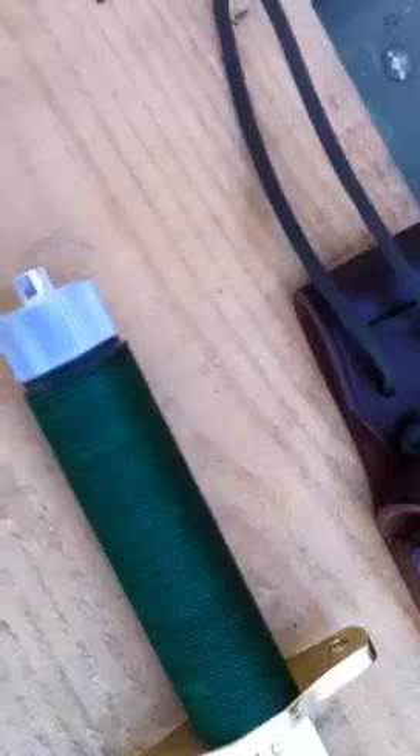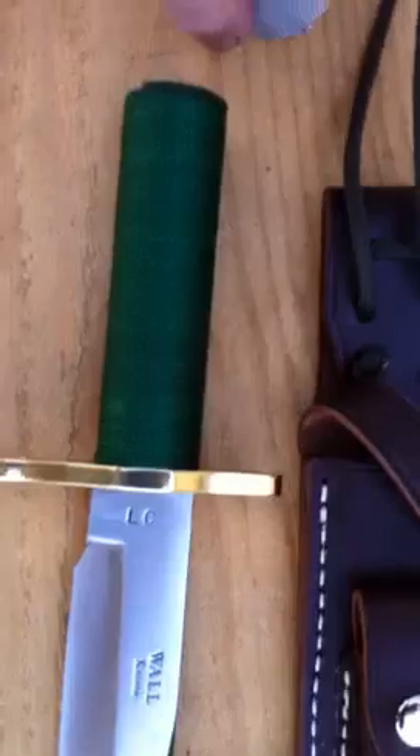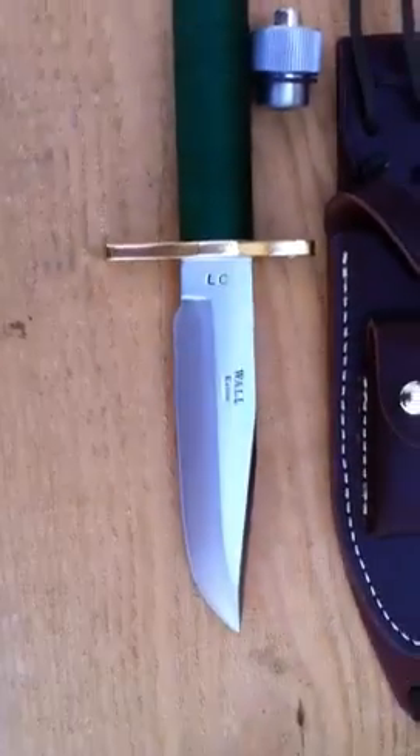This little cap does screw off, and it has a compass in it. It's nicely threaded. And again, this is a Wall handmade knife with the screw-out cap. Thanks for watching.